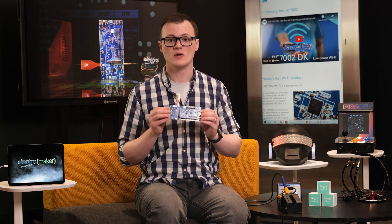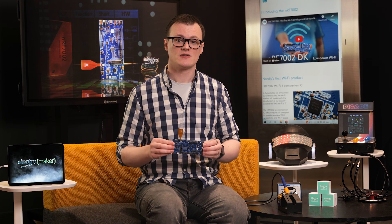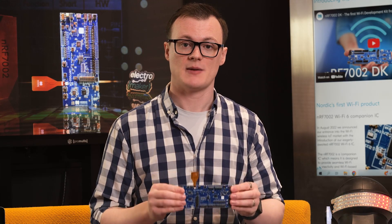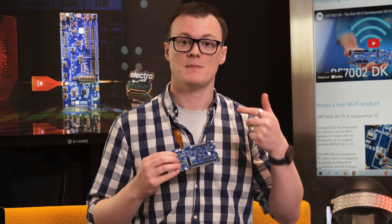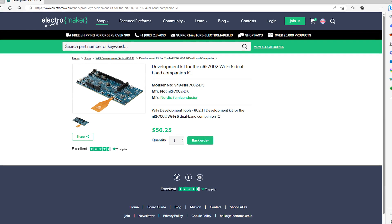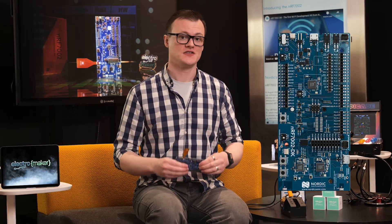The NRF7002 DK is an all-in-one development tool for working with the Nordic NRF7002, integrating an NRF5340 and Segger J-Link programmer. The combination of the two Nordic chips allows engineers to create projects focused on wireless connectivity and low energy requirements, and the many connectors including the Arduino shield pin sockets enable quick expansion with other development boards. If you are interested in getting your hands on one and want to help support this channel, head over to the ElectroMaker store. Thank you for watching and I'll see you next time.